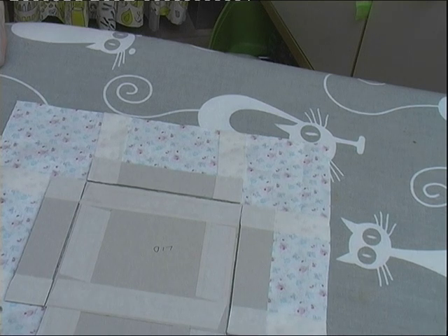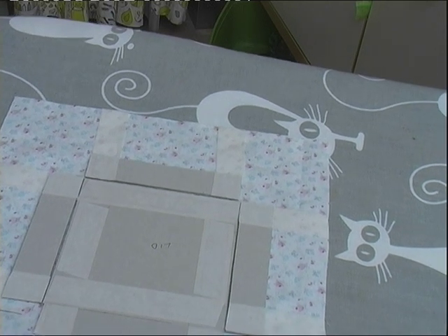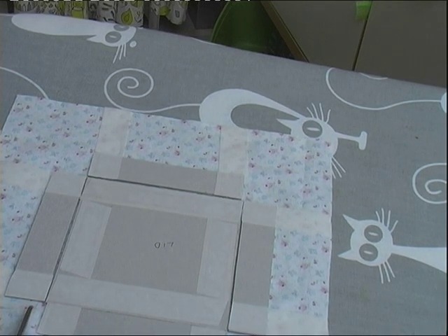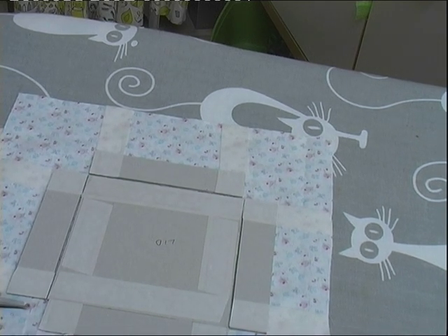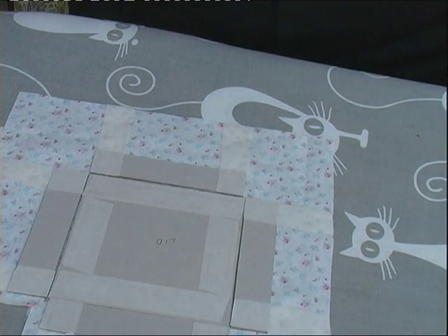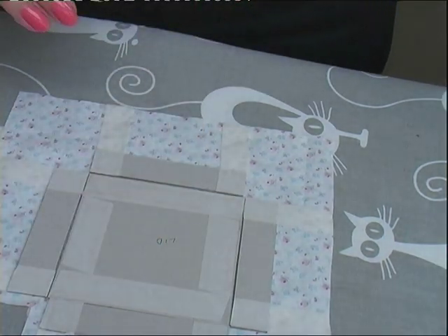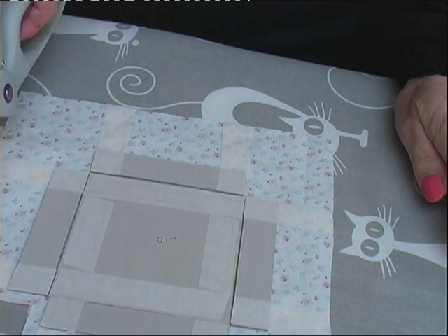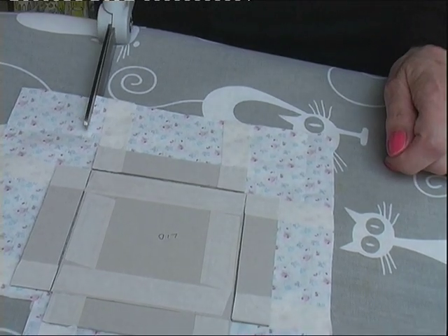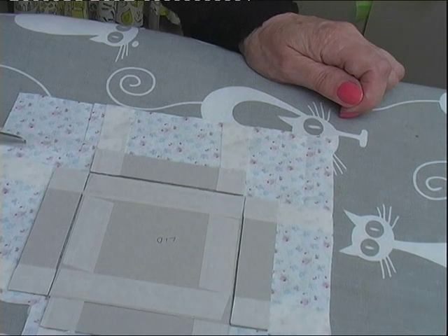Just watch where I'm cutting with the scissors — I don't go right to the corner. I'll just cut at the side. It's about a centimetre or just under, so I'll cut a centimetre at the side of each corner piece. Just cut that corner piece out but leave about a centimetre there at the corner, because you're going to cut into that in a minute.